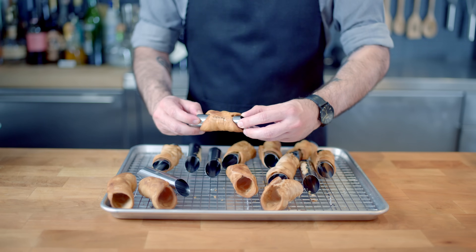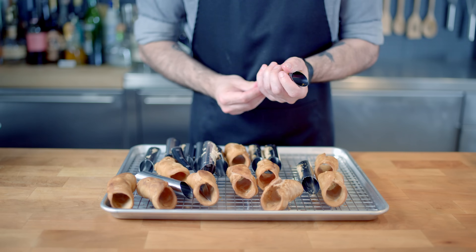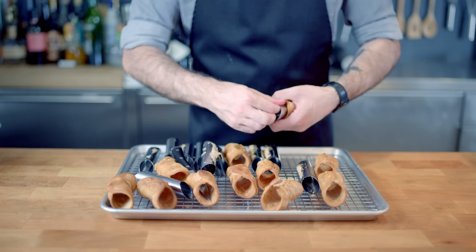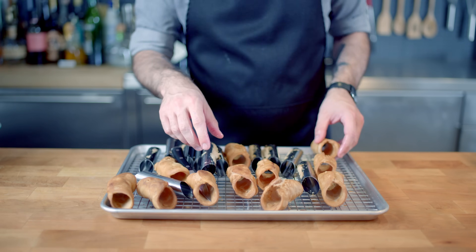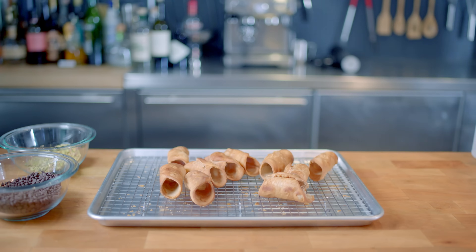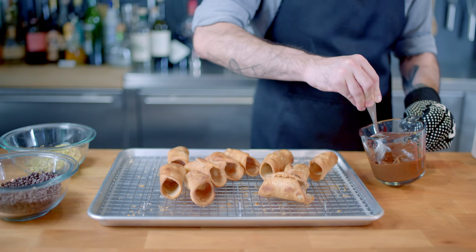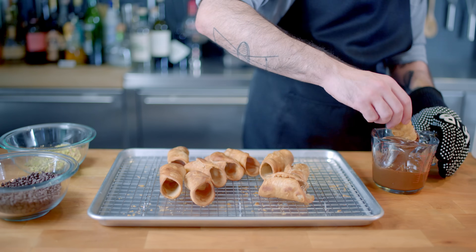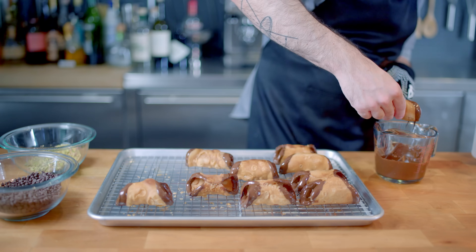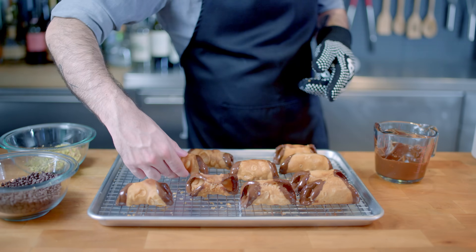Now that the pastry shells have cooled off a little bit, it's time to separate them from their forms. These might stick a little bit if any errant egg white found its way outside the overlapping flaps of dough, but just be patient — squeeze and push — then set these aside to cool completely before we begin the filling and decoration process. I personally like cannoli whose ends have been dipped in chocolate. There are a million and one ways to decorate cannoli — only you can be the Angelina Jolie of your cannoli.